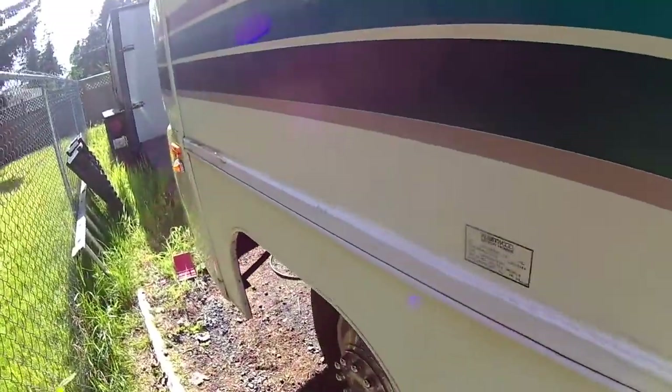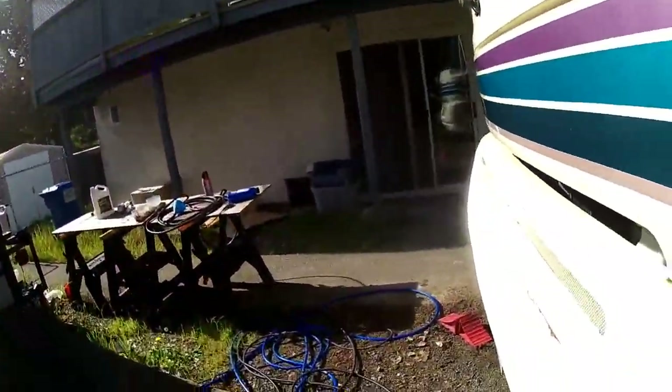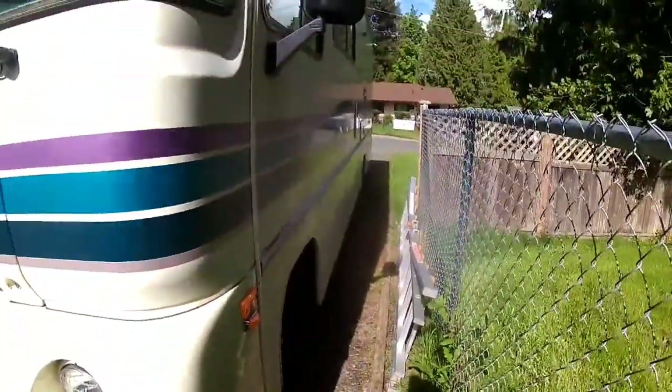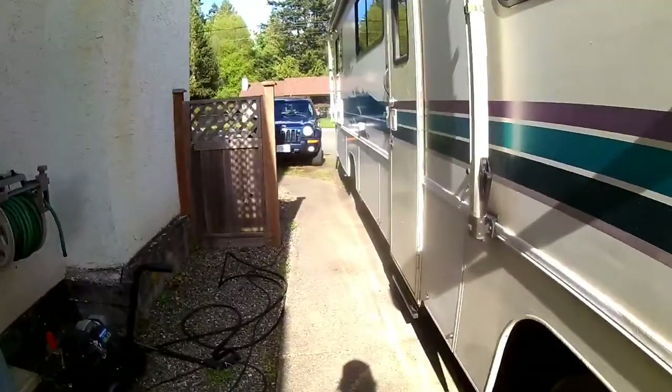I haven't actually driven this thing much yet, so I don't know what it's going to be like. It's going to be like driving a building for sure, but I think I'll get used to it. Now I'll take you in and give you a little tour of the inside — what it looks like.